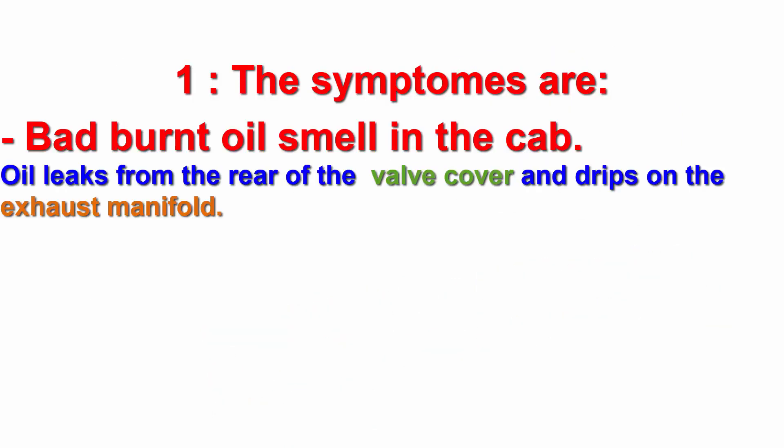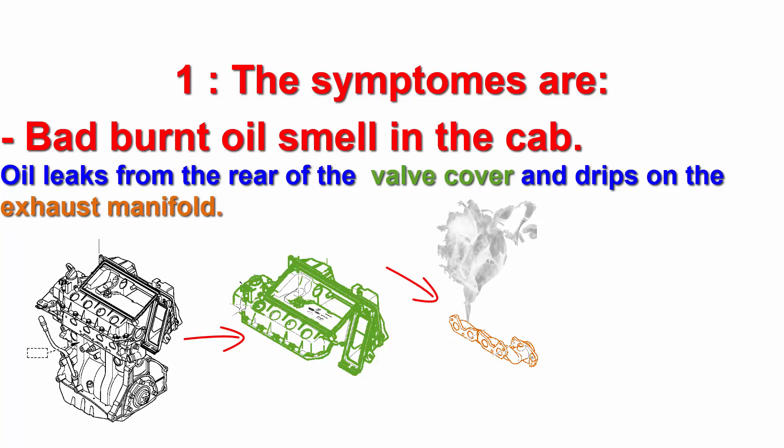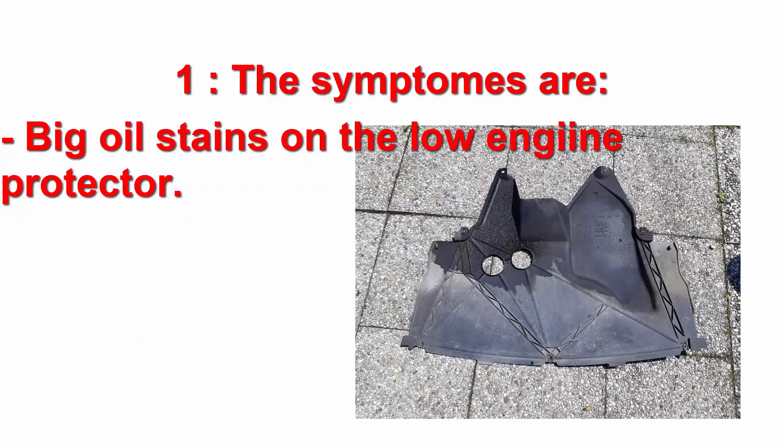The symptoms are a very bad oil smell in the driver compartment, because the oil leaks from the valve cover and then drips gently on the exhaust manifold. The valve cover is shown in green and the exhaust manifold in orange. This oil on the exhaust manifold produces fumes that go into the driver and passenger cab. You can also find a big oil stain on the lower engine protector.